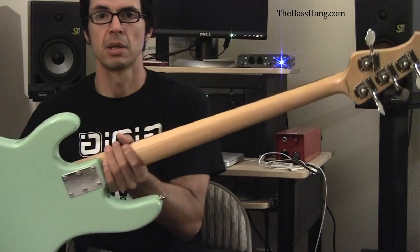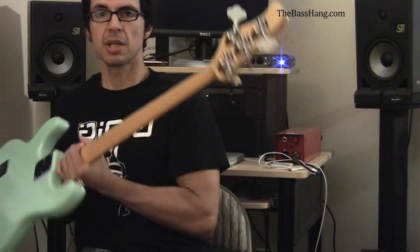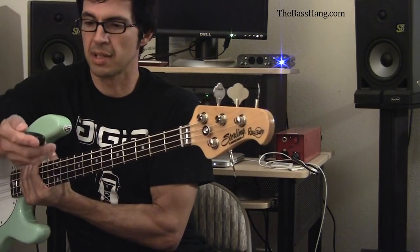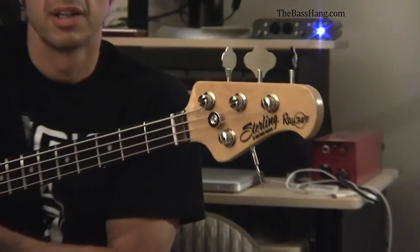So there's the back, and there's the neck if you can see it. And the headstock is pretty awesome too — let me see if I can get a nice close-up shot of the headstock.